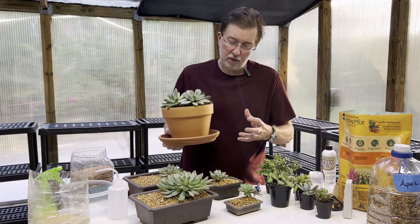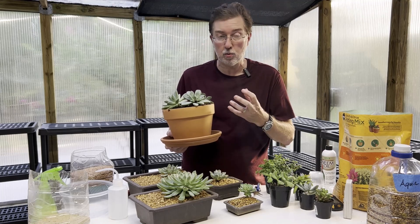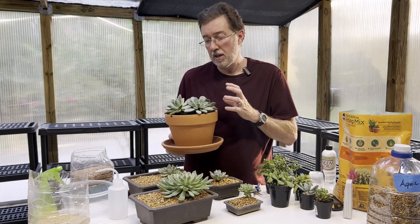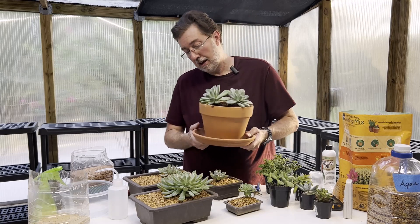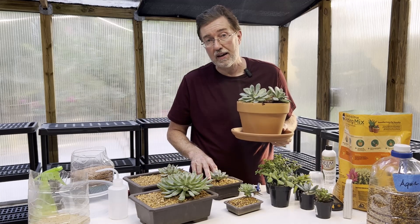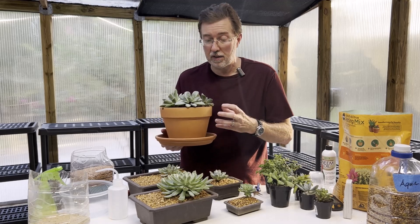Terracotta is a great choice for succulents because it is breathable. You never want to paint terracotta inside or outside the pot if you have succulents or cacti, because you want the pot to actually breathe. A lot of people paint pots to retain moisture for normal plants, but with succulents you don't want to do that. Plastic is not as breathable as terracotta, and fired clay with a matte finish is probably more breathable than a glossy finish.